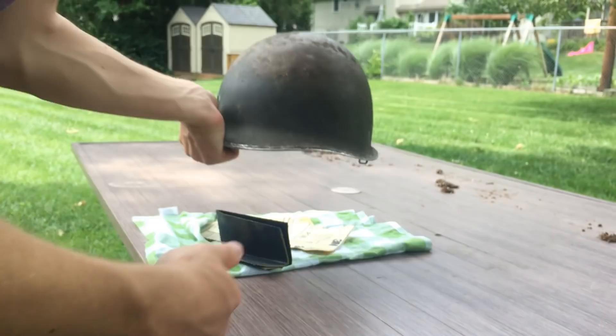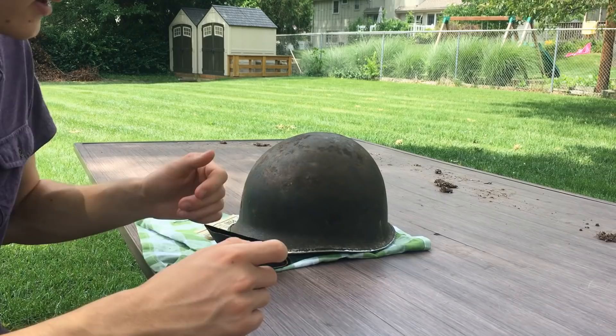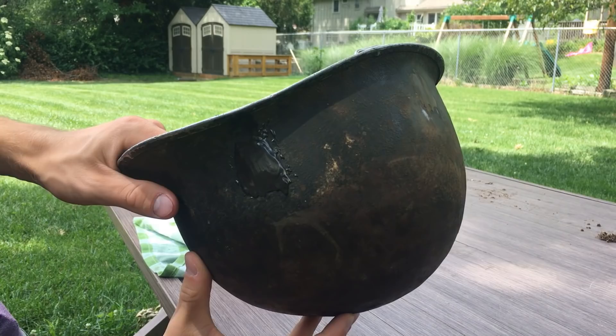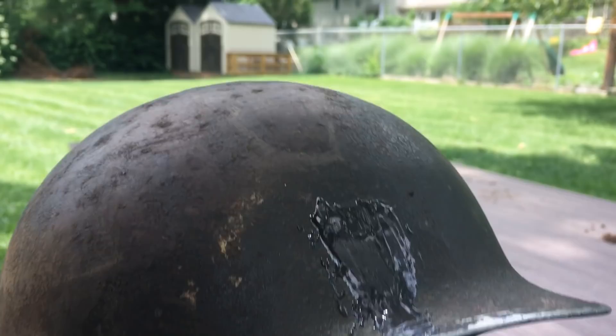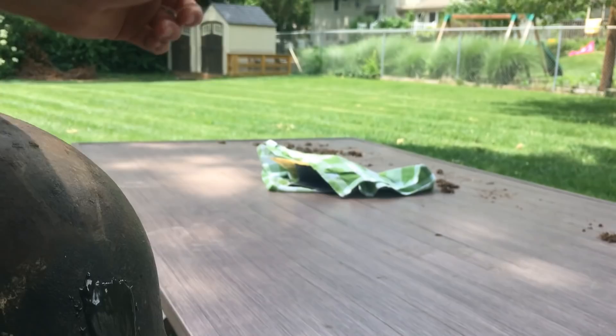I don't have the items with me right now, but I used JB Weld — it came as a pack with two tubes that you mix together and spread onto the helmet. I let it sit for about 24 hours. It says it takes about six hours to dry, but I wanted to be absolutely sure and waited the full 24 hours.